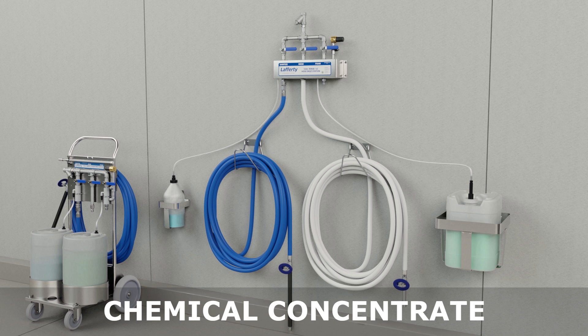Ensure that the chemical supply is located below the unit to prevent siphoning. For portable systems, simply place the container of chemical concentrate into the rack on the cart or fill the onboard tank.